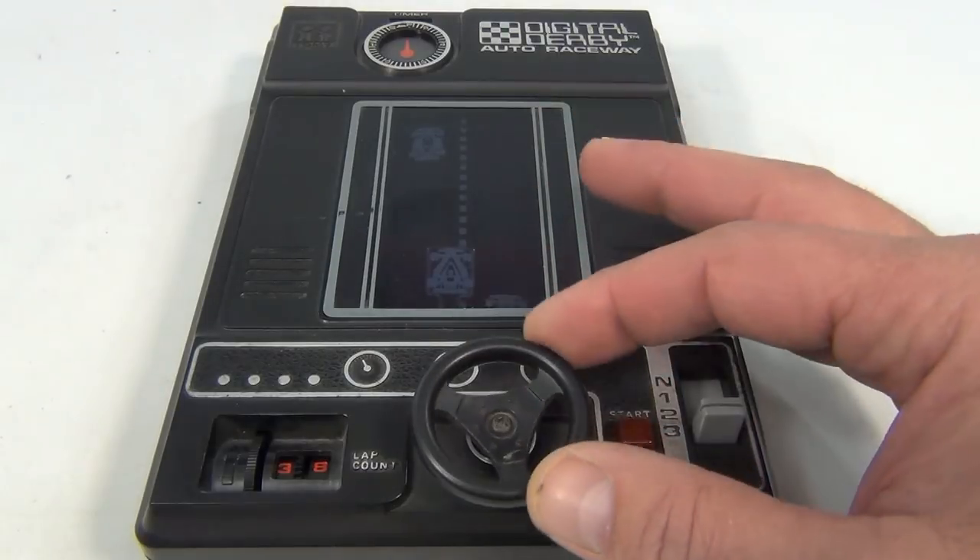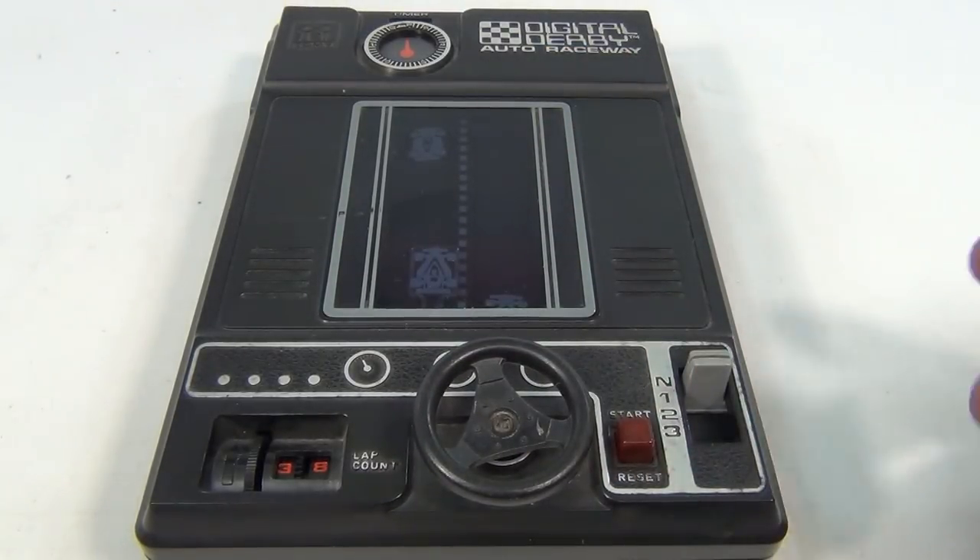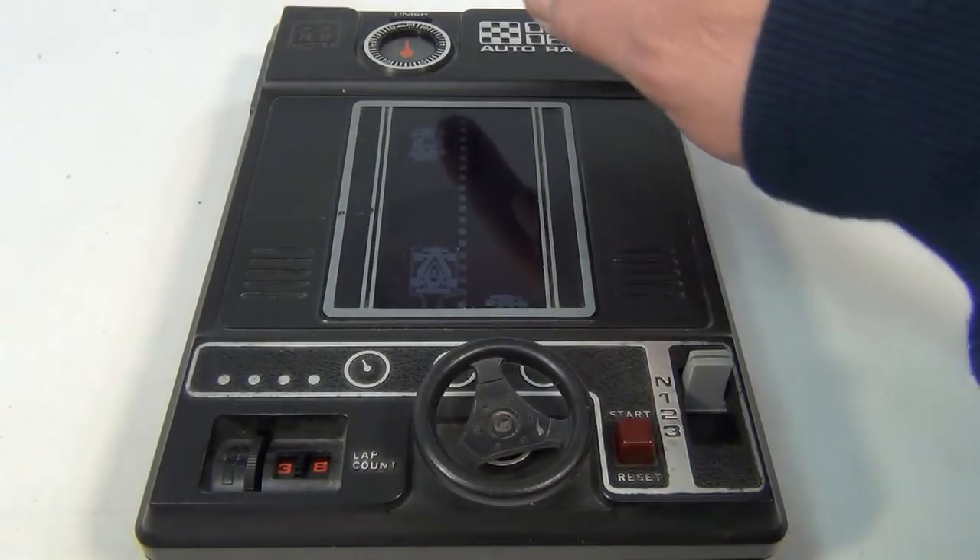Let's just take a look at some of the controls here. You have a steering wheel, the reset start button, gears, a lap counter down here, and a timer up there.